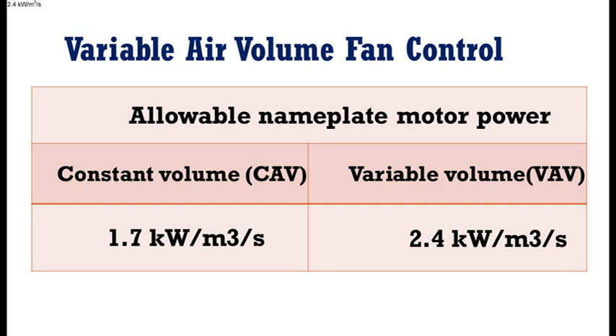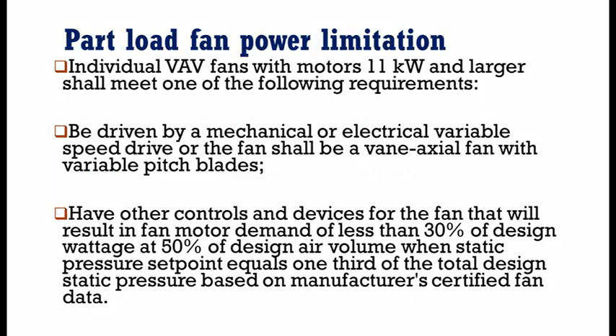For a constant volume ASU, the air volume flow rate fan power is 2.4 kilowatts. For a VAV system, the fan motor is 11 kilowatts. VST options include variable pitch blade to control volume flow rate, or electrical control via motor speed.